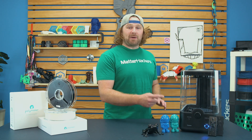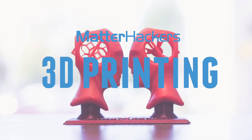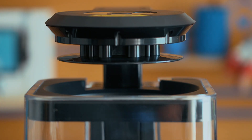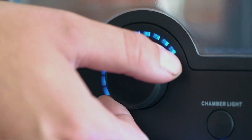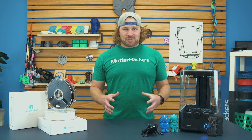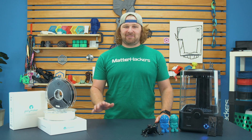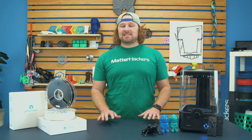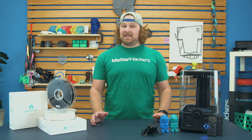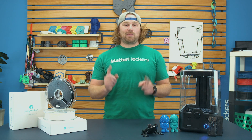Hey, I'm Dave, and this is the Polysher by Polymaker. I may be an anomaly here, but I have grown to really embrace designing around layer lines in 3D printing. It's probably not for everybody. If they are something that you're constantly trying to get rid of, like sanding PLA or trying to acetone vapor polish ABS, well, we got a new answer for you. Polysmooth and the Polysher get rid of those layer lines. Let's talk about how it works.